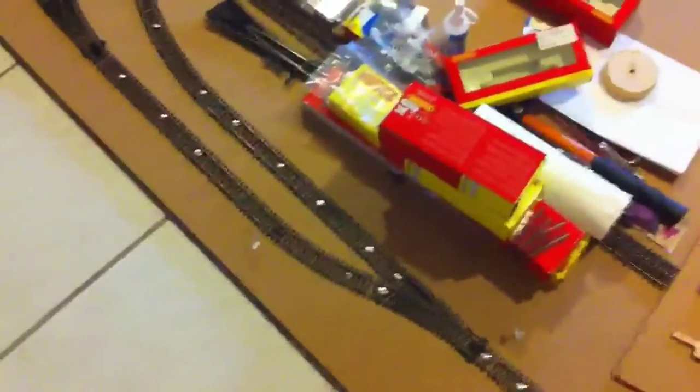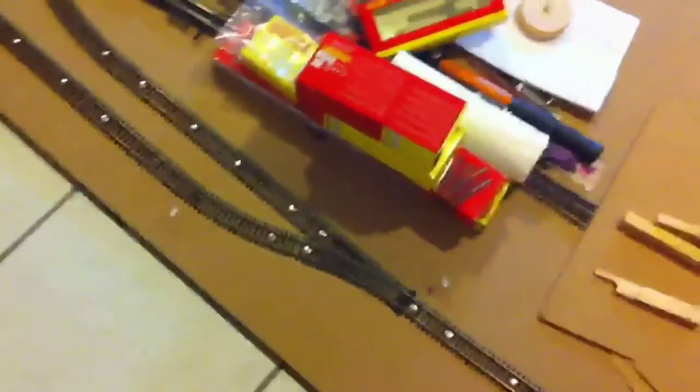Basically we have the basic Hornby loop that came in the Flying Scotsman set — sorry about how dirty it is, we're doing renovations. We have the basic loop and nothing's different except that I've added a piece there and a piece there — just a normal small straight track, something like that. Then it splits off and that's where it would normally end, so I've added this point here which goes off. We have another set of points and these are the yards, another set of points and this leads to the stations and platforms.